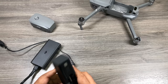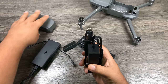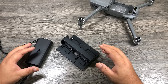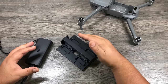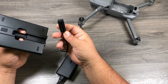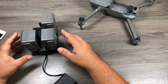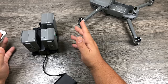With the Fly More Combo you get a charging hub and a car charger. The car charger works the same way — batteries just plug in like that. The charging hub lets you charge four batteries. It doesn't charge all four at once; it charges from the fullest down to the emptiest, so you can get up and flying quicker. It doesn't charge batteries any faster, but it's convenient — plug them all in, walk away, and come back a few hours later and they'll all be charged.